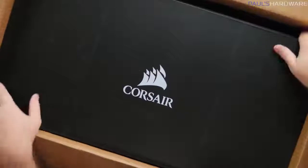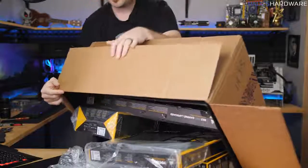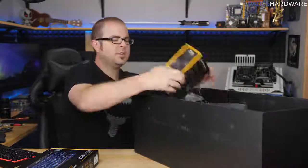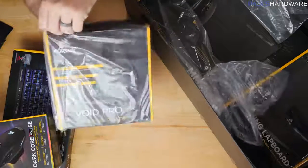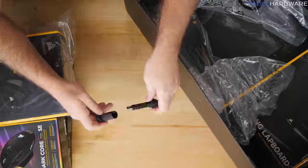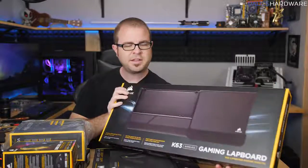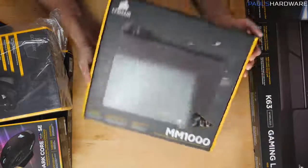Inside we have the K63 wireless mechanical keyboard, made to use on the couch while also being mechanical. We also have the Dark Core RGB Special Edition wireless gaming mouse with RGB, the Corsair Void Pro RGB wireless gaming headset, and a Corsair Survivor Stealth 32 GB USB 3.0 drive. Rounding things out is the K63 gaming lapboard, designed to go with the K63 so you can use it on the couch in a living room environment.